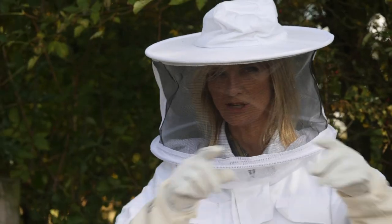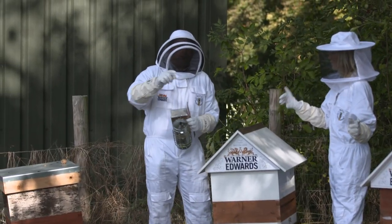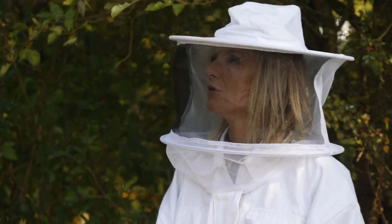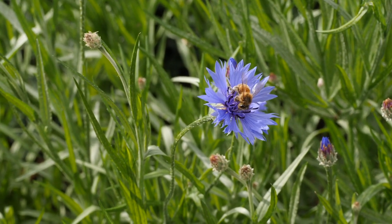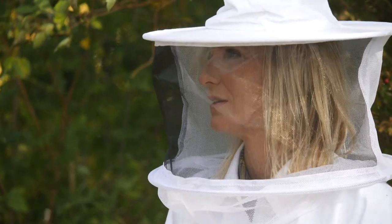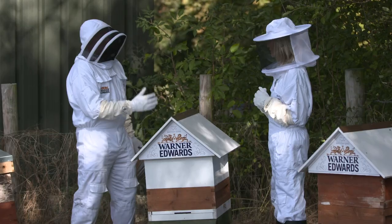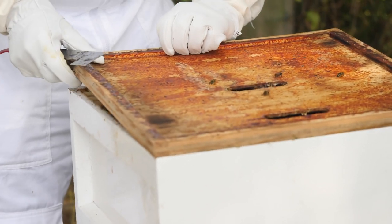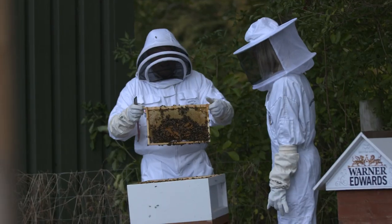Just take me through the whole process. Each of these will have one queen in? Correct. Each of these hives will have a single queen. And then within that colony she'll have workers and drones. This bright purple pollen is actually coming from a plant called Phacelia, which is one of the best pollen and nectar-rich plants that you can grow. We've got some growing in the botanical garden so I can show you that later. Shall we see what's going on then? Whoa! They're making quite a round now.